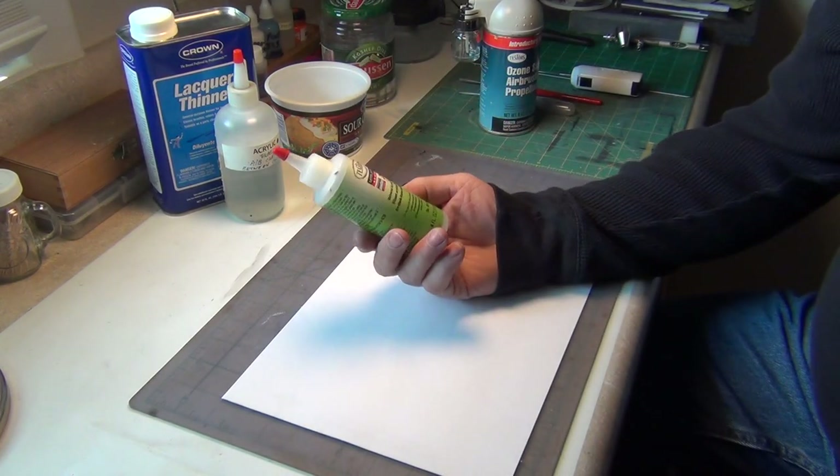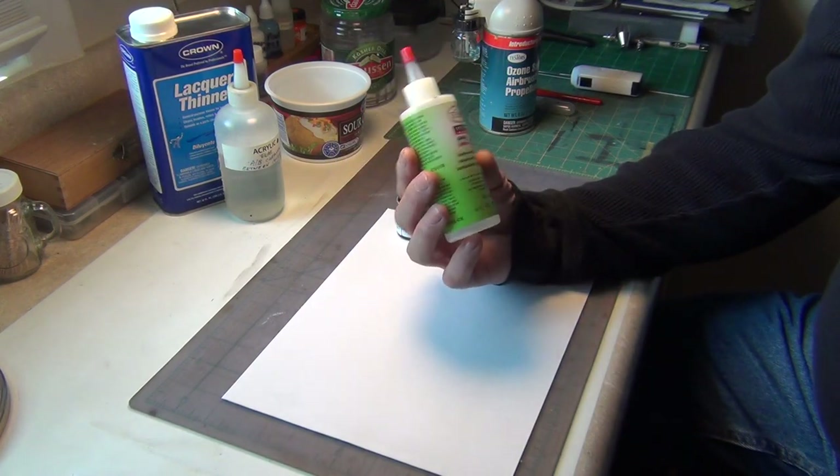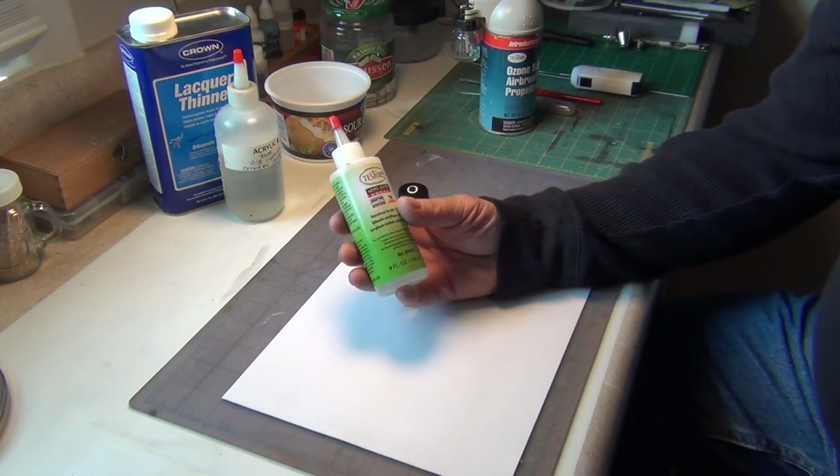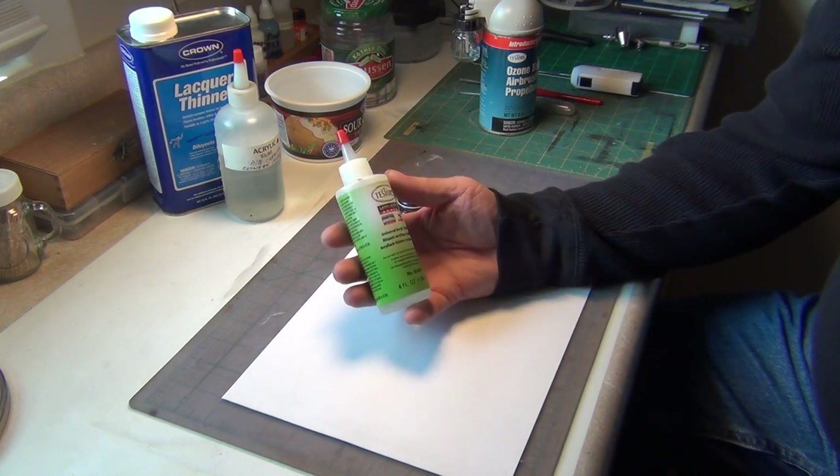This bottle might be $5, $6, $7, $8 — depending on where you get it. It is well worth it. It has a lot of stuff in it that enhances the paint.